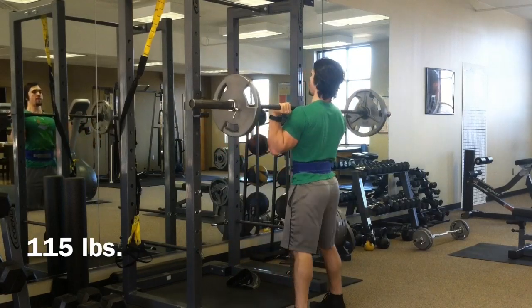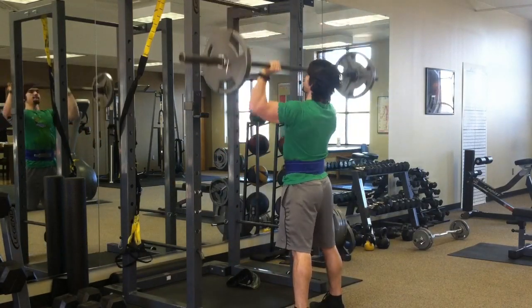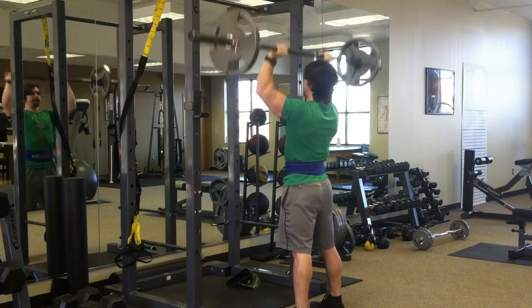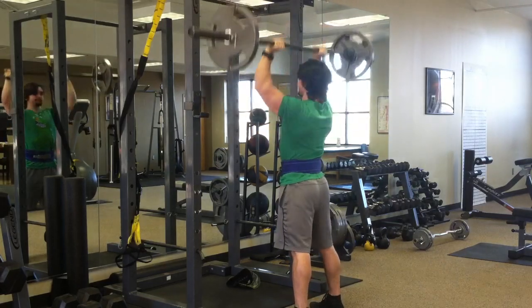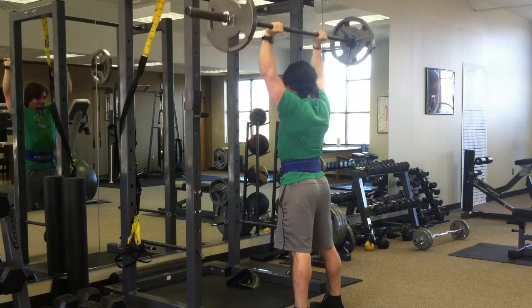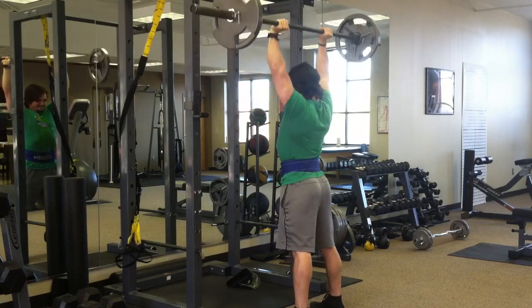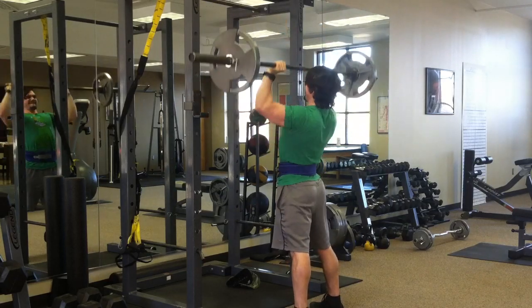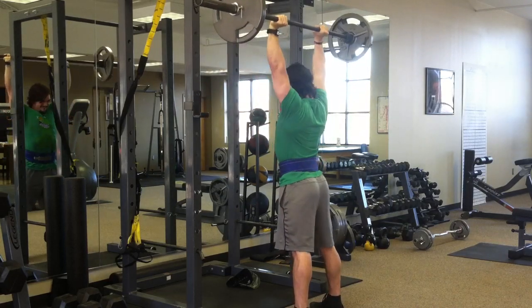On to overhead press — these are pretty sad as far as the weight I'm using, but I just had to put my ego way aside here. 115 on the first set and it was actually a little too close to failure, so I had to drop the weight from 115 to 105. Three sets of eight total: one set with 115, two sets with 105.